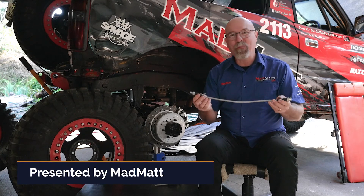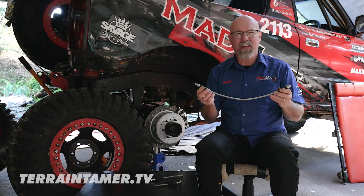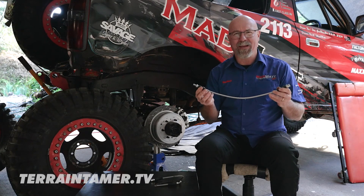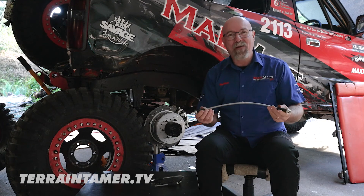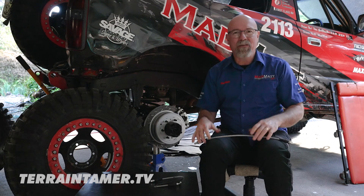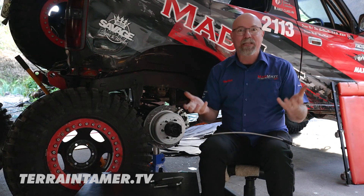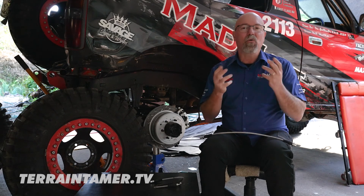Brake hoses are a critical part of our four-wheel drive's braking system — you already knew that. But we forget to check on them because they're under the vehicle and the brakes just work, so we don't need to worry too much about them. That's our thinking and we can all get caught with that.